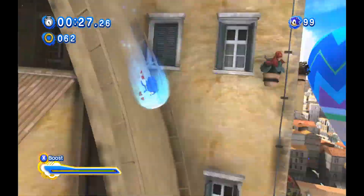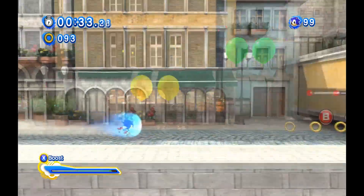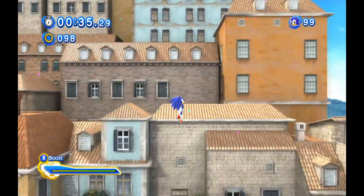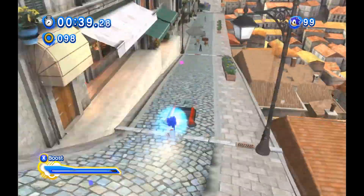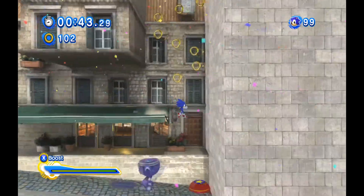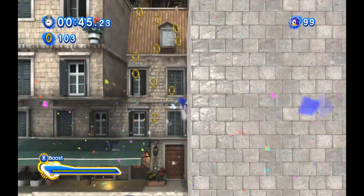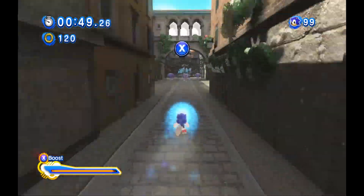I was able to record most of it — I at least got to the goal ring and showed myself getting to it. But I'm guessing that this level just hates being recorded. I don't really understand it. This level is extremely high performance.